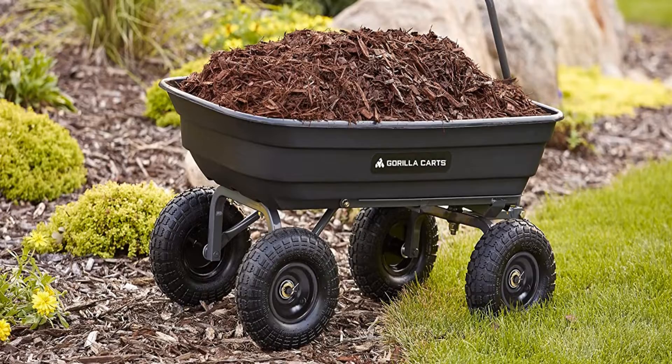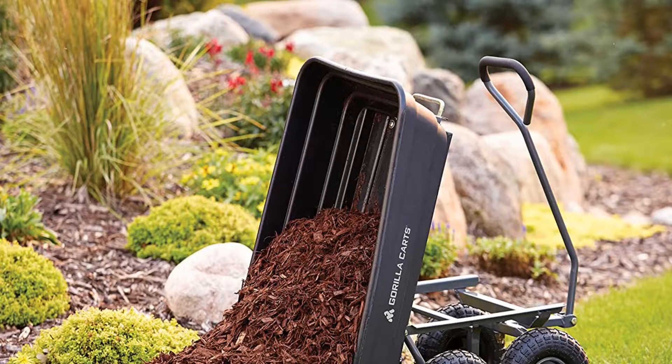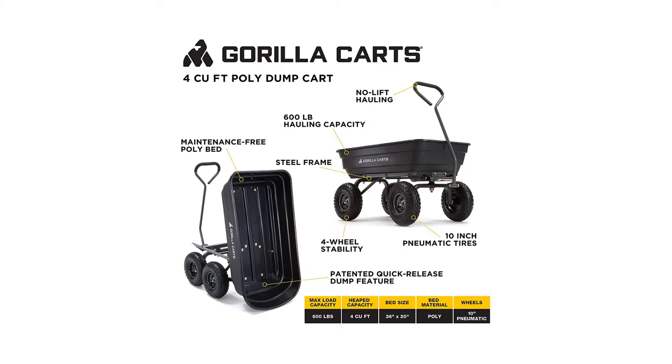Users can tackle all types of terrain with ease, thanks to the 10-inch pneumatic tires. Built with balanced four-wheel stability, it won't tip like traditional single-wheel wheelbarrows, and its 600-pound load capacity smoothly conquers the toughest garden or landscaping projects. Although newly designed, users still benefit from Gorilla Karts' patented quick-release dumping system.